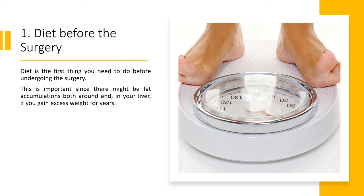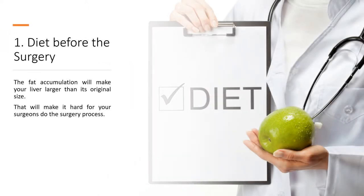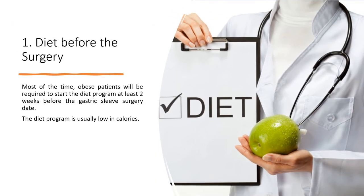1. Diet Before the Surgery. Diet is the first thing you need to do before undergoing the surgery. This is important since there might be fat accumulations both around and in your liver if you gain excess weight for years. The fat accumulation will make your liver larger than its original size, which will make it hard for your surgeons to do the surgery. Most of the time, obese patients will be required to start the diet program at least two weeks before the gastric sleeve surgery date. The diet program is usually low in calories.